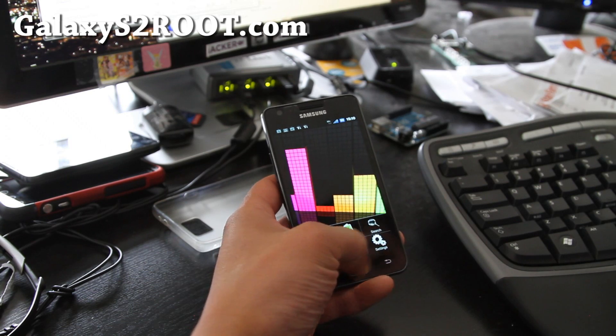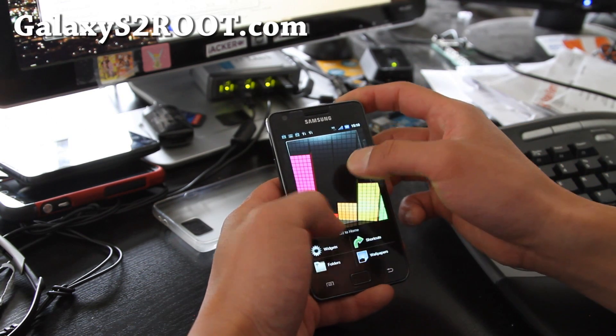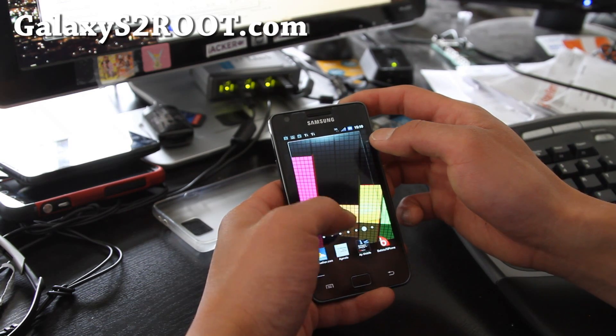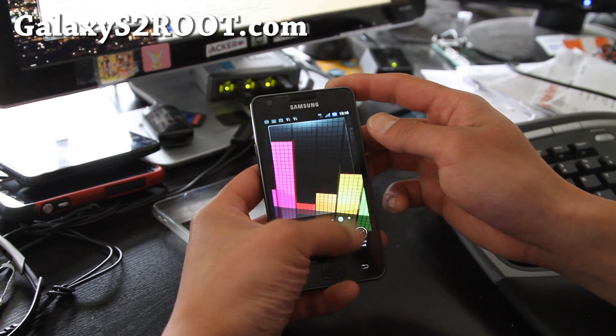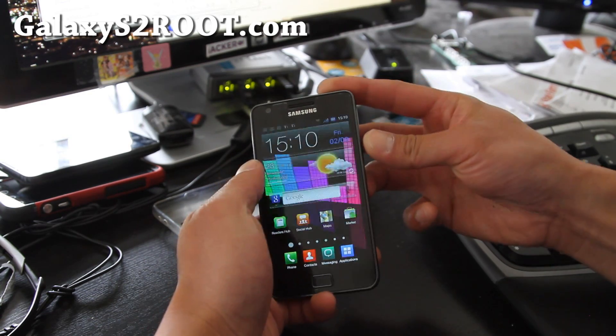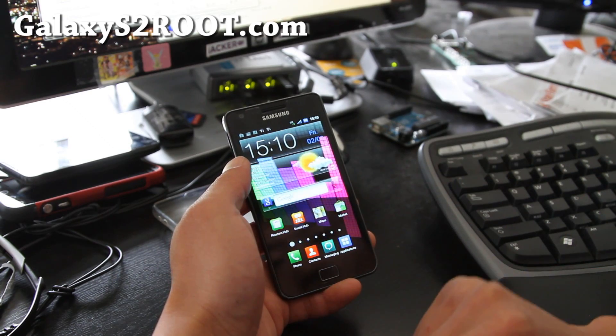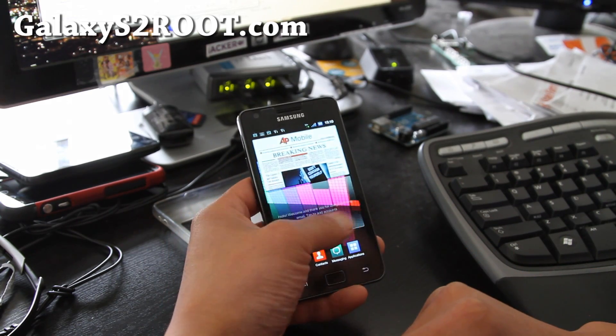Let me show you some of the widgets — there we go. The widget section is kind of similar to the stock. Let me show you the lock screen — so I've got the lock screen here. It's a very good ROM.